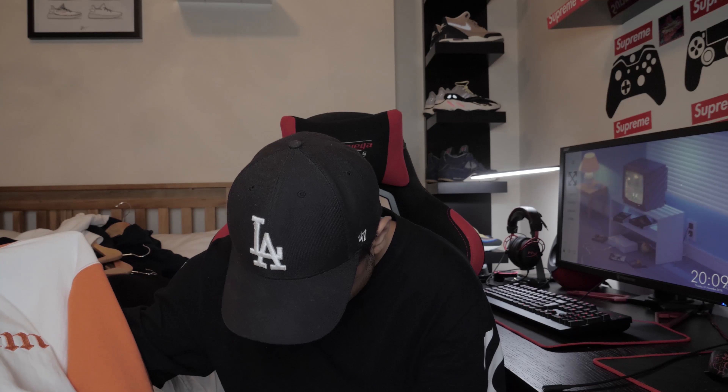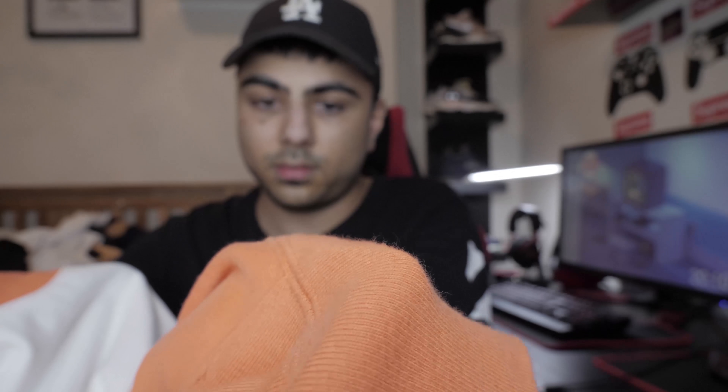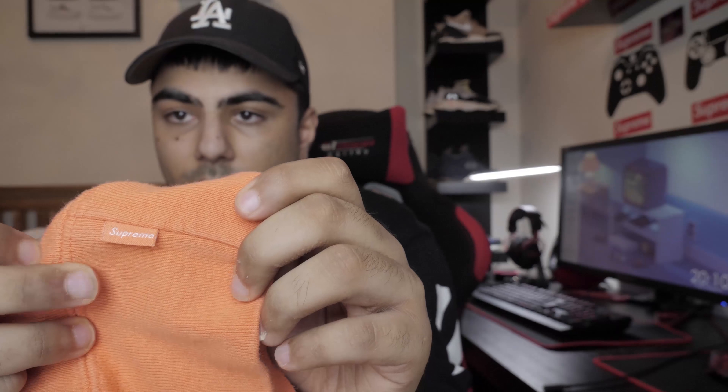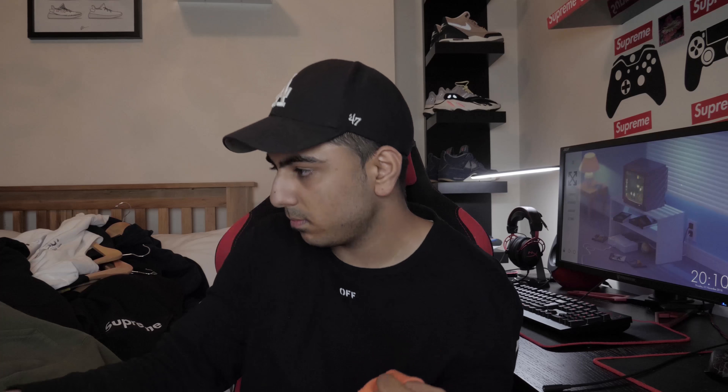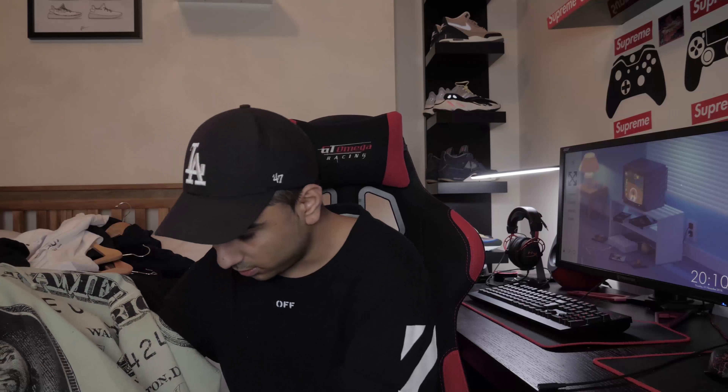I paid retail for this one because it goes for retail - it's the Old English hoodie. It just has Supreme in the Old English font, split in two different colors: a creamy color on one side and orange on the other. As usual there's a tiny box logo in orange.